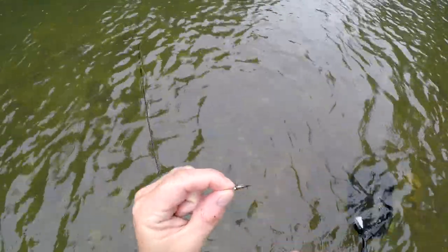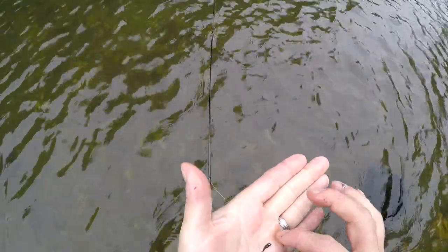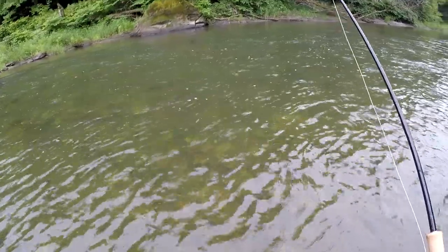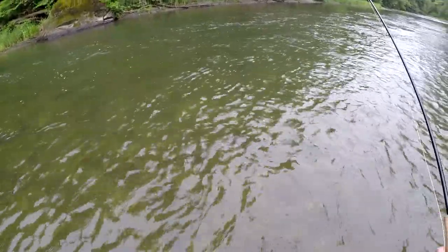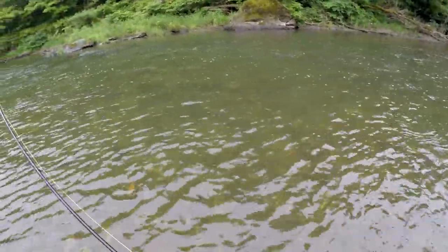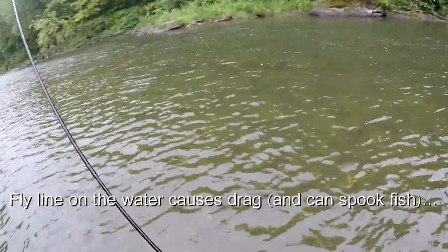So these are the flies. I've got a prince nymph with a tungsten bead on the anchor fly, and a little pheasant tail as the dropper. With euro nymphing, I'm basically using really heavy flies — a lot of tungsten beads, and we wrap a lot of lead on the actual fly itself. The idea is we want these flies to go as low and slow as possible. We're trying our best to keep a straight line so that we can feel and see the fish as they hit.